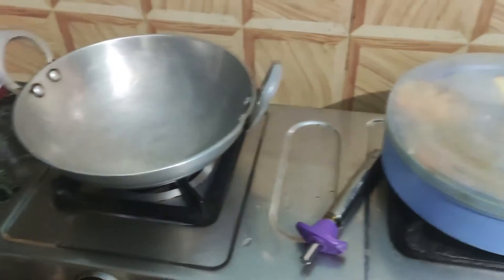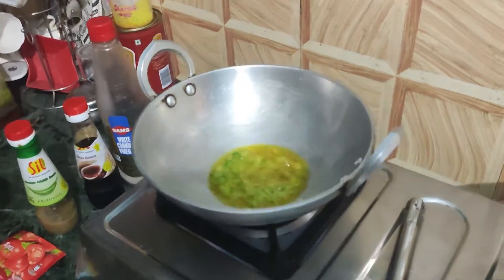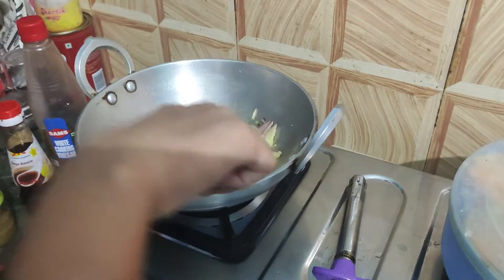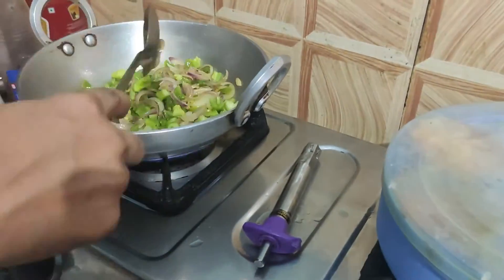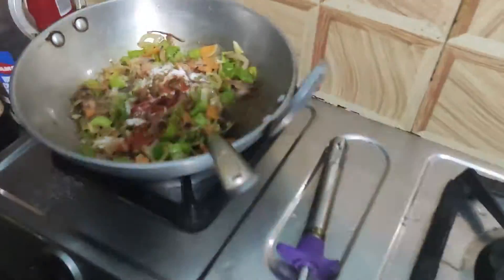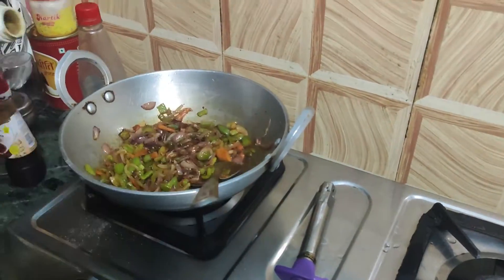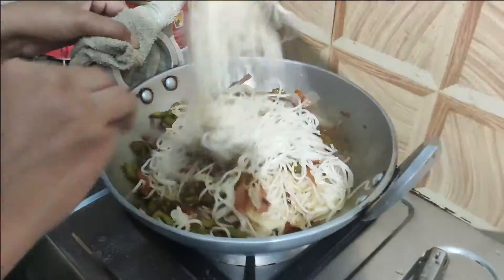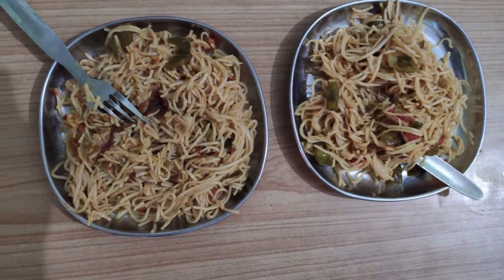Now I will start cooking. I will put oil in the pan, then add green chilies, onions, shimla mirch, kale mirch, carrots, and cabbage. When I cook the veggies, I will add a little masala — red chili powder, coriander powder, soya sauce, green chili sauce, vinegar, and tomato sauce — whatever you want to add. Then mix it well and add the noodles. It's a bit tricky to mix it well so I'll mix it with a fork.